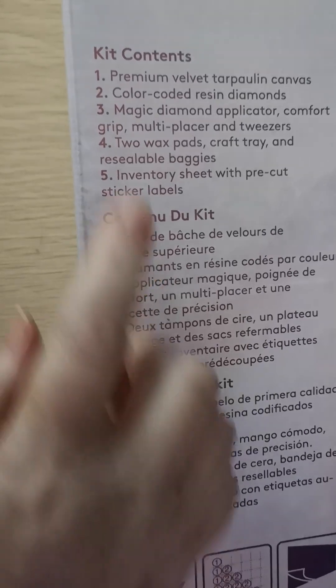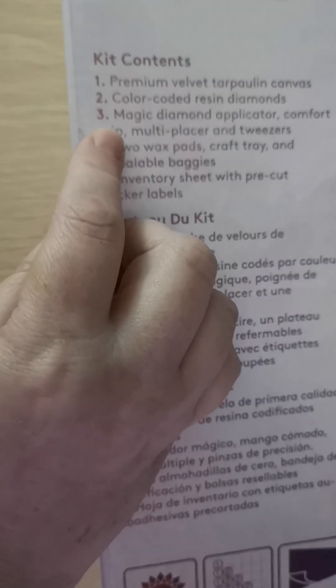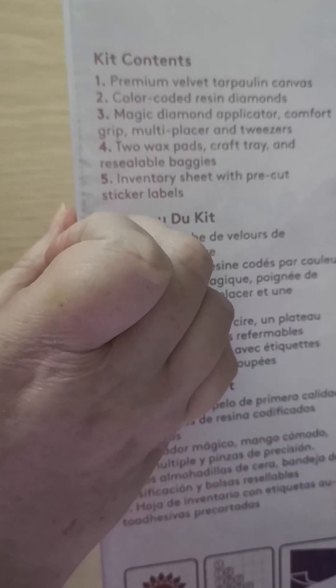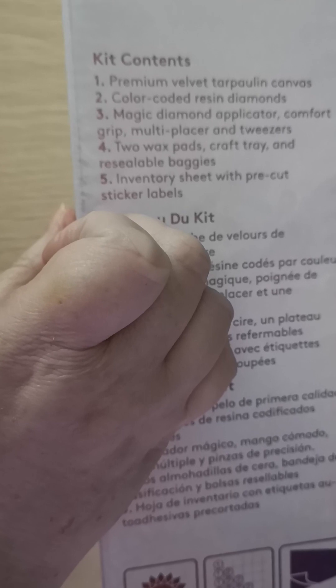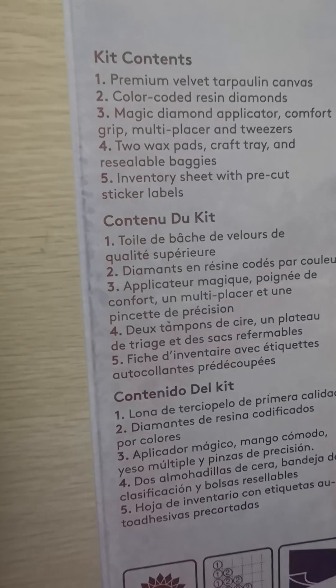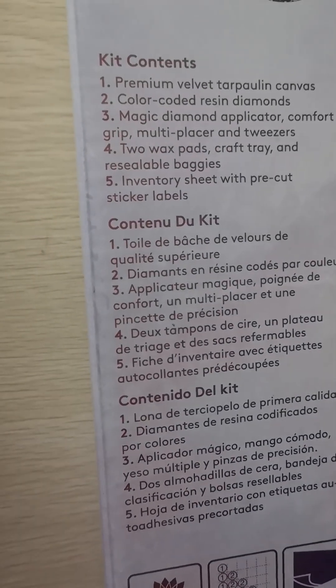And then it's telling you what's in the kit — the kit contents. One is the canvas. Two is the colour code. Three is the magic diamond applicator. And the placer and the tweezers. And the wax and the pads and the crafts. The trees. And the steel baggies. And an adventure sheet with pre-cut sticker labels. And instructions too.